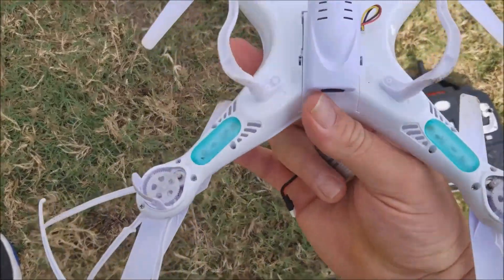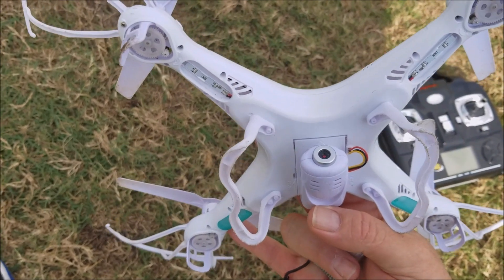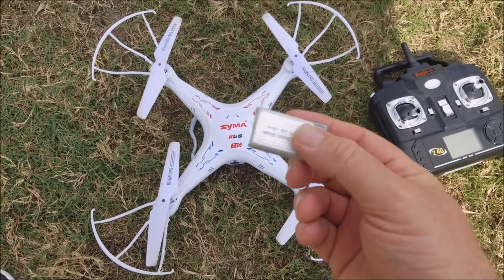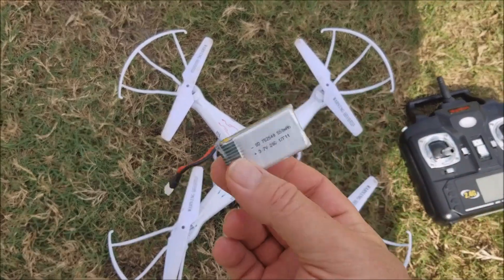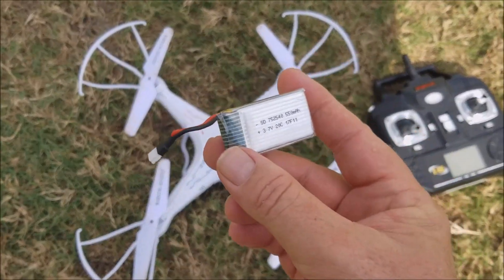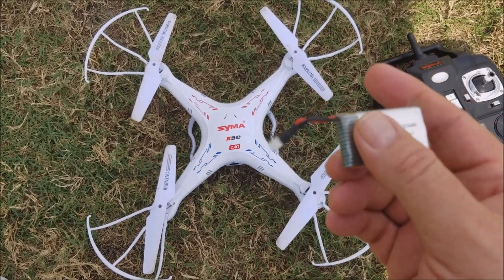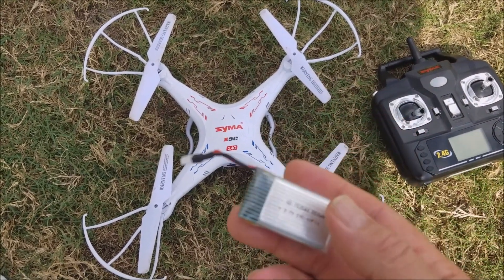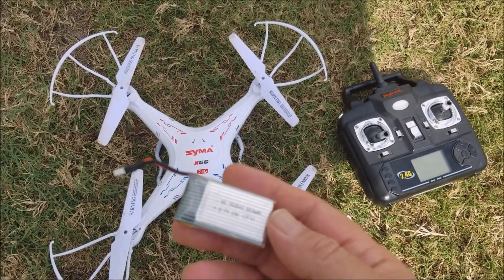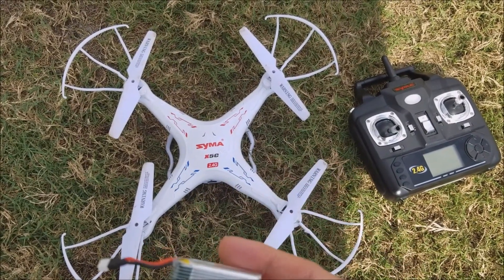It also comes with a camera that will record video and also take pictures. The batteries are really inexpensive. I bought six extra batteries that came with a charger that you could charge all of them at the same time for $19.99. The battery life on this drone is about seven minutes if you're taking video, maybe a little longer if you're not.